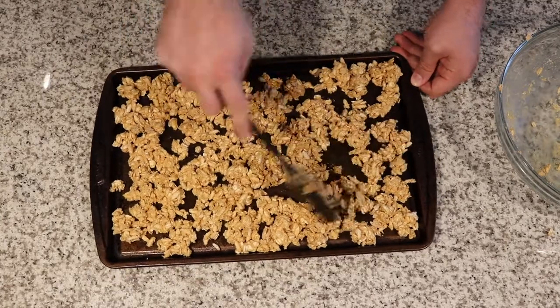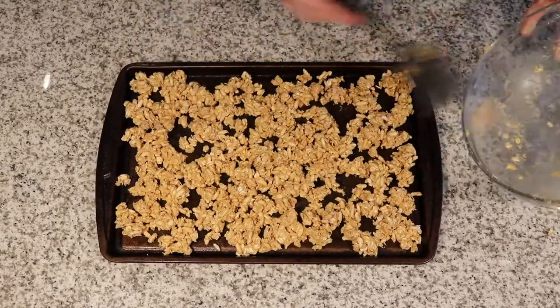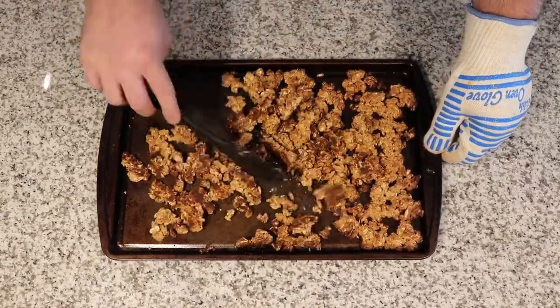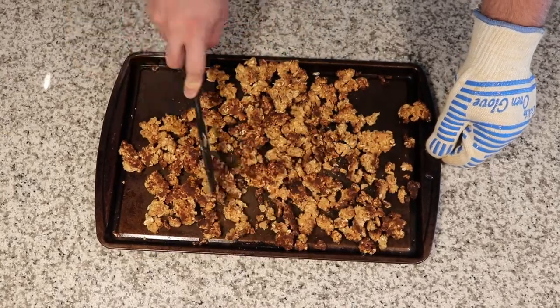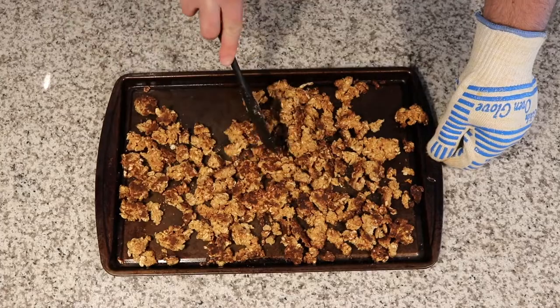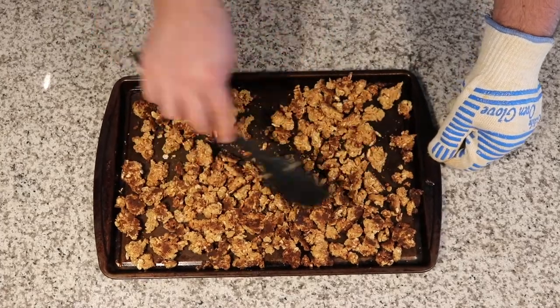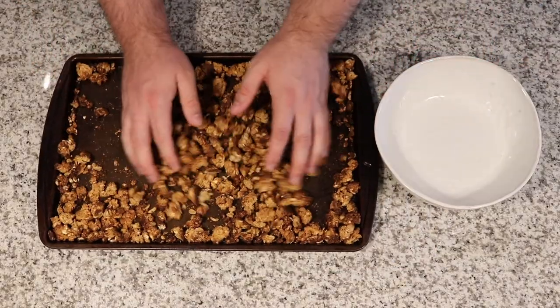Then put this into an oven at 350 degrees for about 14 to 16 minutes. You can see the bottom there is pretty brown, got some color on it. That bottom side will be crispy, so we're going to break this up even more, kind of flip it around, shake it up, and then go back in the oven for another six to ten minutes.